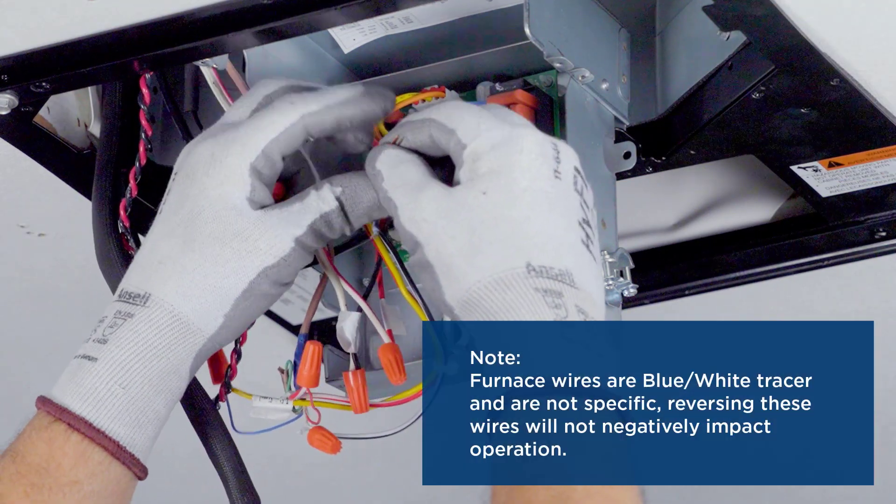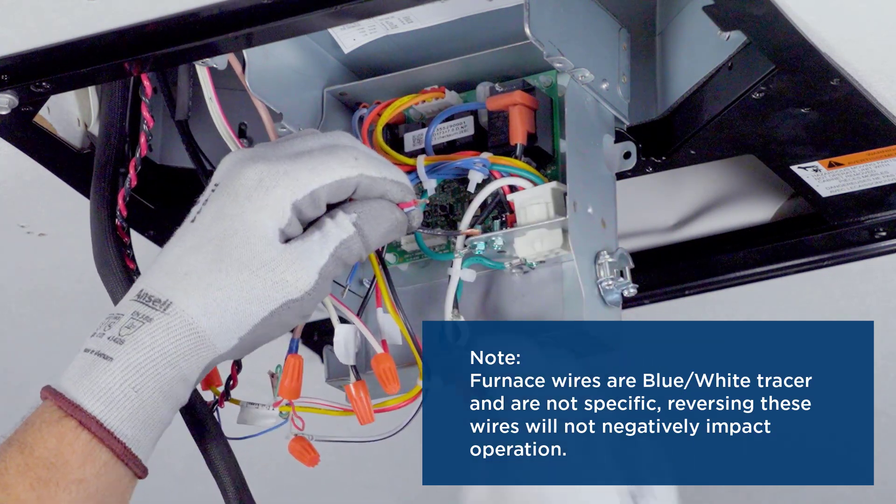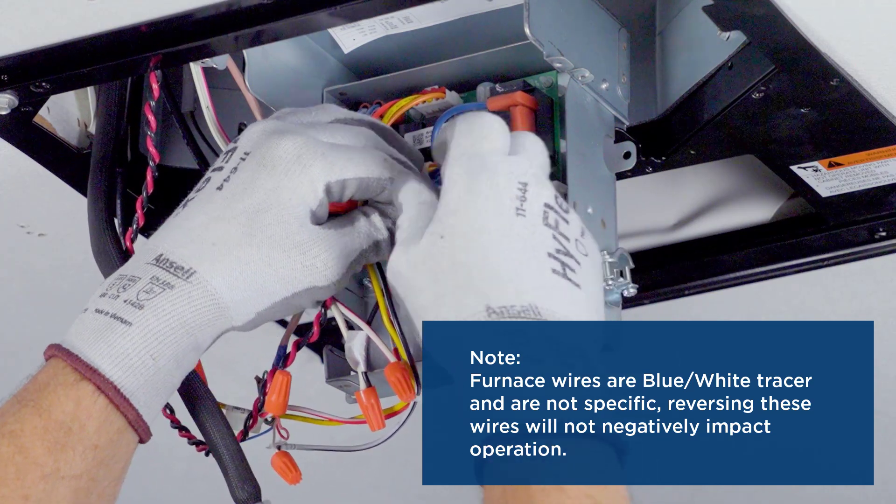If applicable, connect furnace wiring to the main control. Note, furnace wiring is not specific. Reversing these wires will not negatively impact operation.